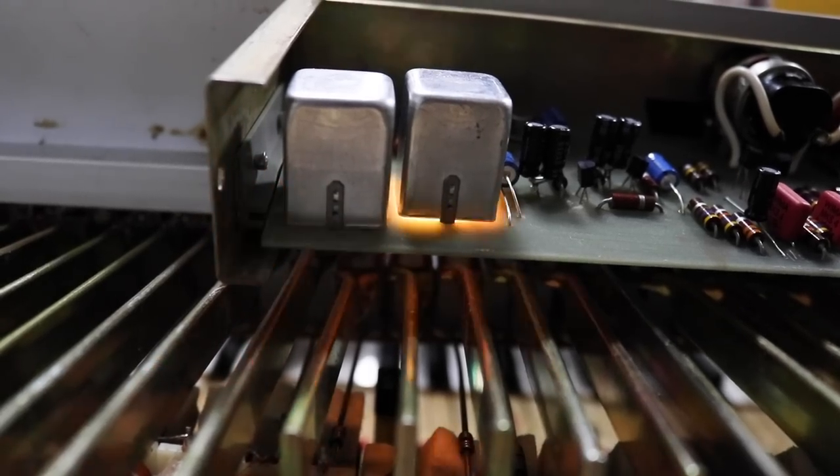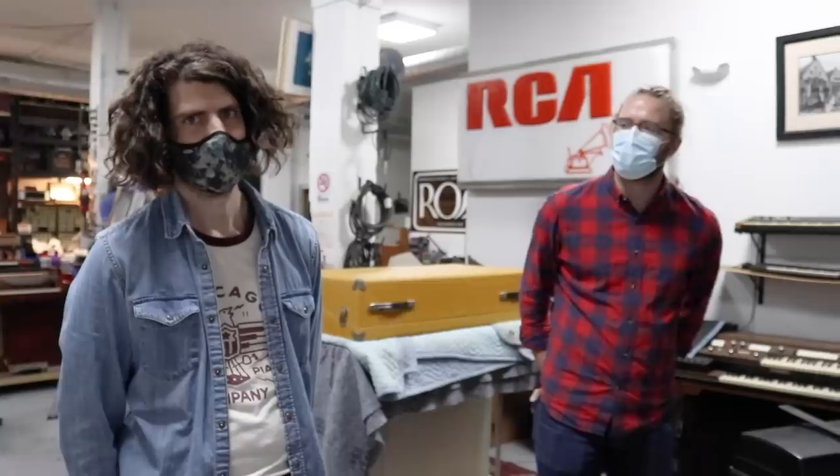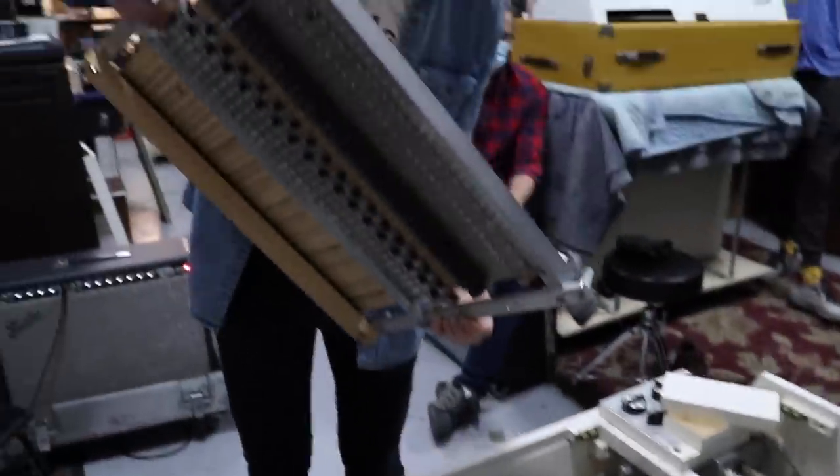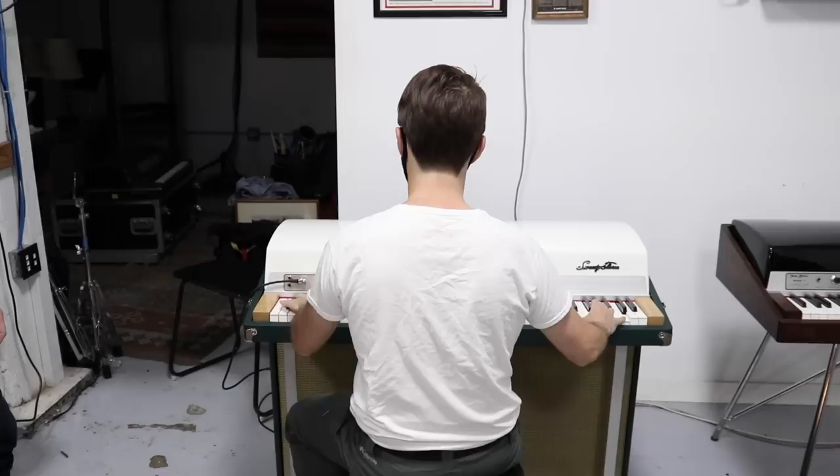So there you have it — ancient machines being brought back to life by these brave technicians. Thank you for watching, and I'll see you next time, probably somewhere in space.